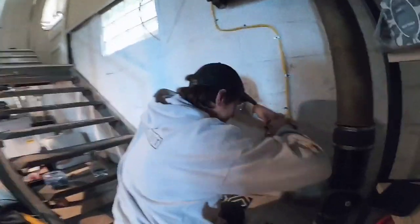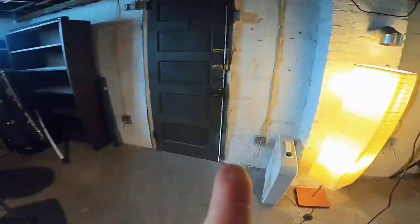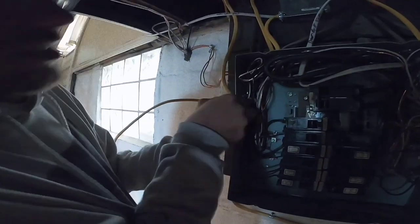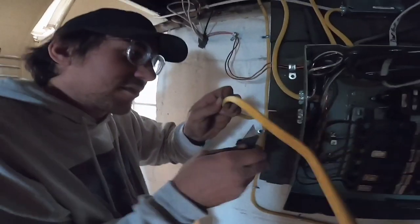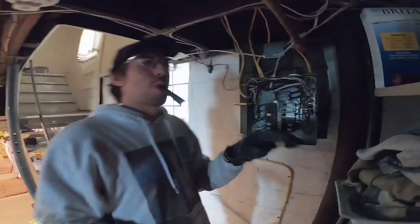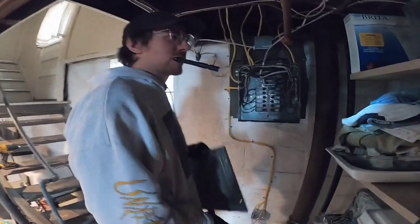Never use a knife to strip insulation, cause you'll cut the wire. When your hands are in here you don't touch any of these. But absolutely never use a knife to strip insulation. Everything went super smoothly. If I did everything right, we should be safe.